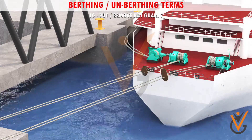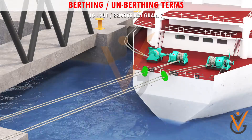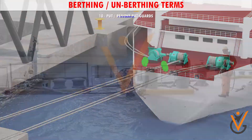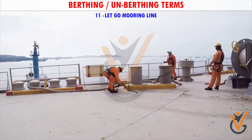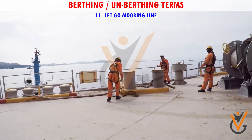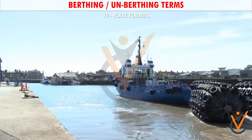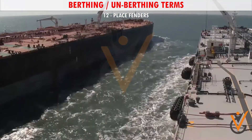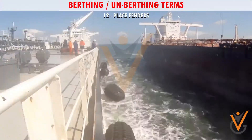10. Put or remove rat guards: to place or remove the rat guards onto the mooring rope. 11. Let go mooring line: to remove the line from the bollard. 12. Place fenders: to place additional fenders between the vessel and the ship side.